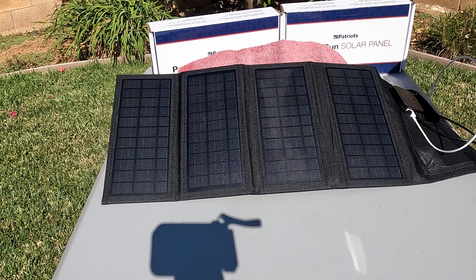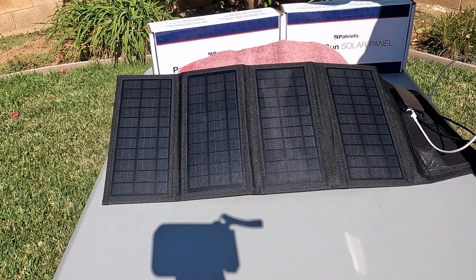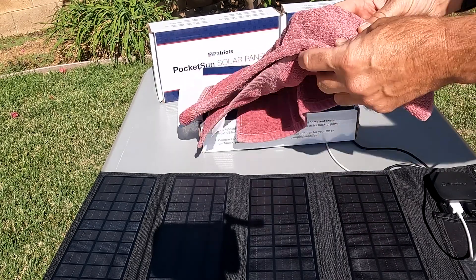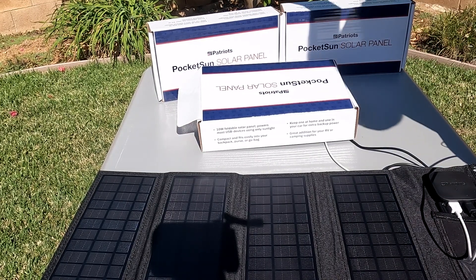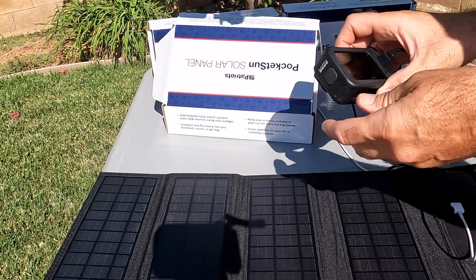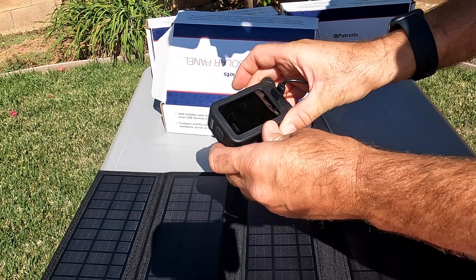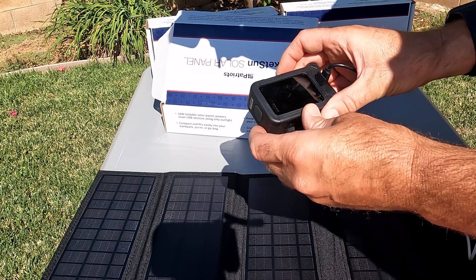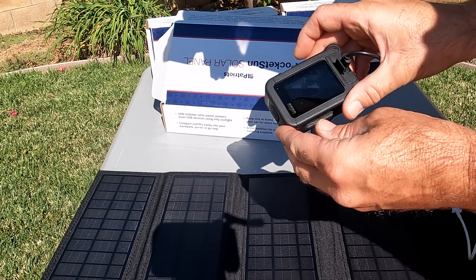We are at 10:07, so it's been just about an hour on the chargers. We're going to check this out. Starting with the GoPro — we'll turn it on. The GoPro is at 71%. Not too bad.